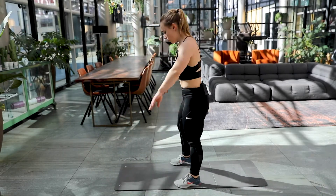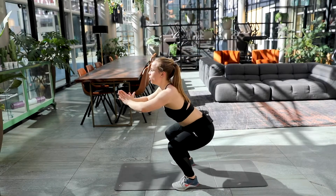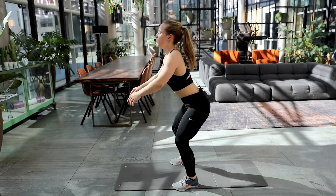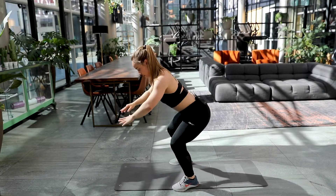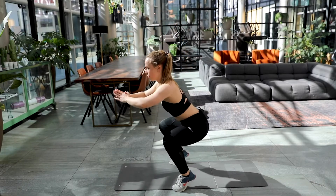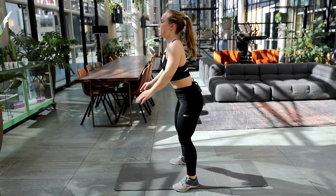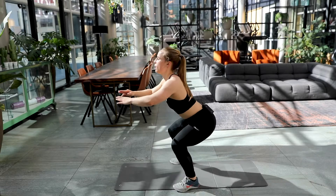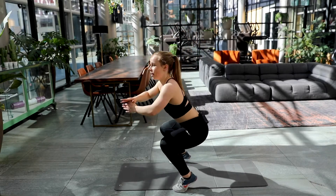To top it off, the squat. Here we go. Squat and up. Nice. Two. Keep it up. Three. Four. Come on. Five. Six. Keep that balance. Seven. Eight. Nine. Ten. Only five left.